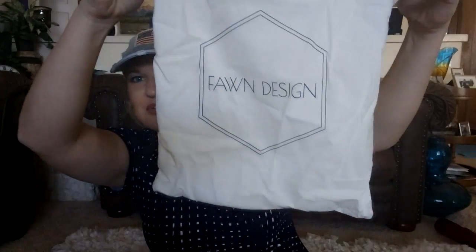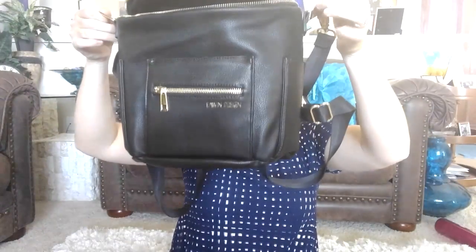I also just got another bag — look how cute it comes in this really cute little Fond Design drawstring bag. It is the adorable mini in black. It's the exact same thing as the Bloom bag but just a smaller version. I thought today I would unpack the things in my Bloom bag and see what I can fit into the mini.